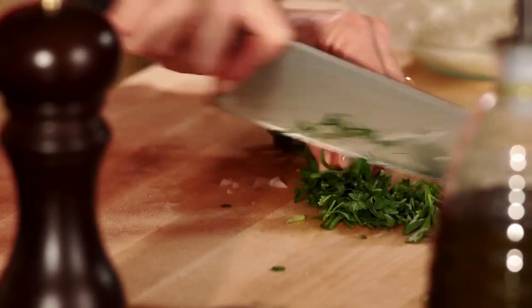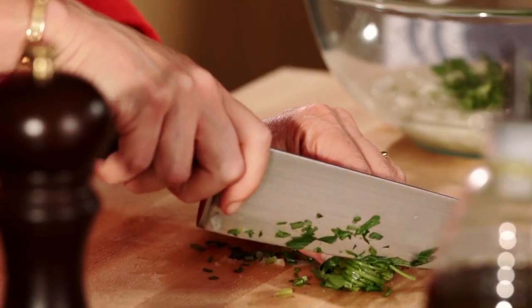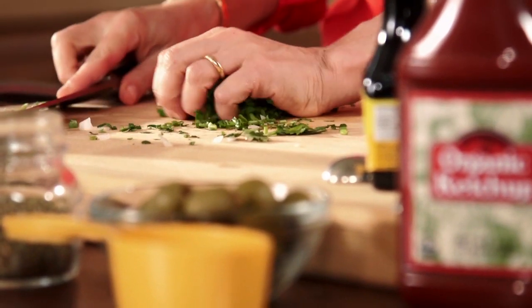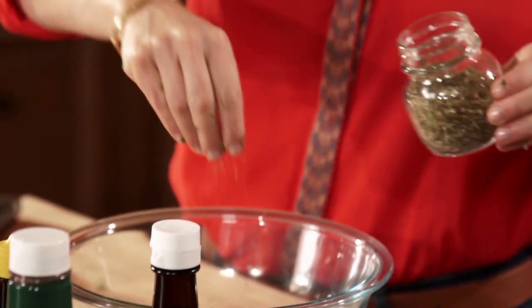I'm adding some parsley and some cilantro. I love mixing herbs — drop some parsley, drop some cilantro in there. If you have fresh oregano, great; if not, dried works. Here I have some dried.